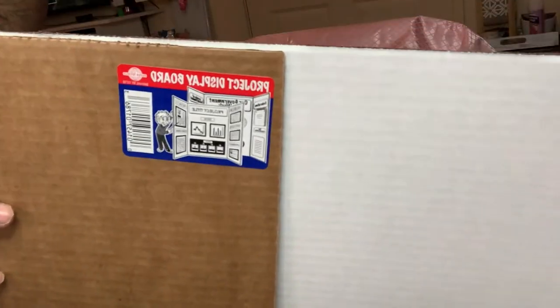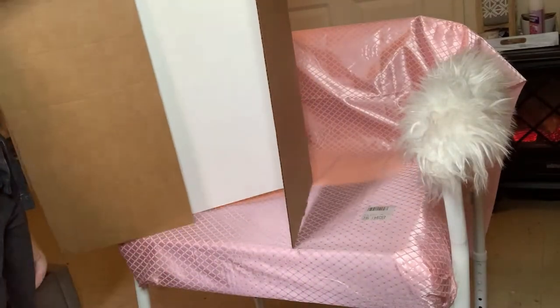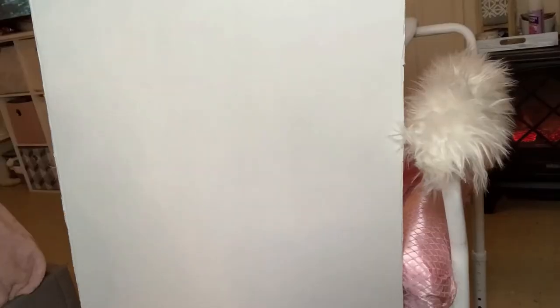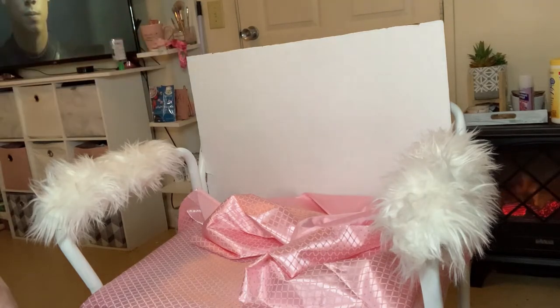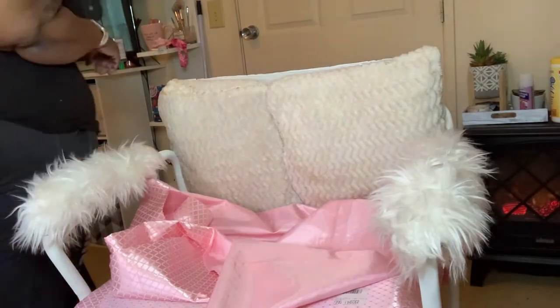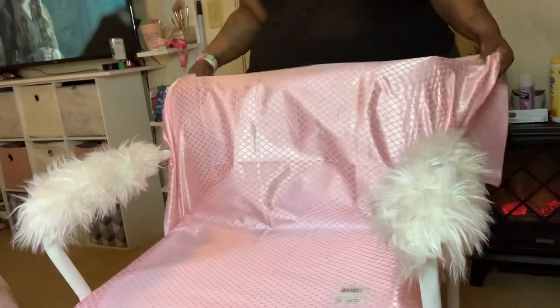I'm taking this project display board from Dollar Tree for $1 and this is going to make my back support to make the chair more comfortable. I cut the wings off and cut another side off just to make it even.